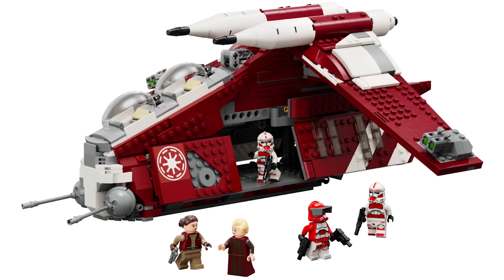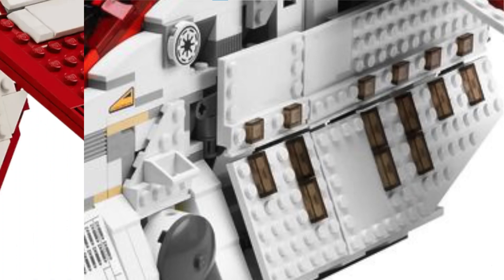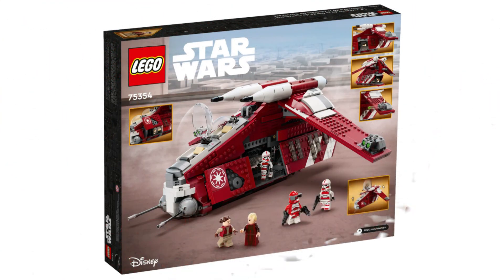Most of the other flaws and annoyances for this set are directly connected to it being a lot smaller than past versions. Since this gunship is so small, LEGO can't make the double doors which are accurate to the source material, since some of the pieces they would need on this downscaled version don't exist. This leads to the set having a clean look when it's closed, but when it's open it looks kind of ridiculous.